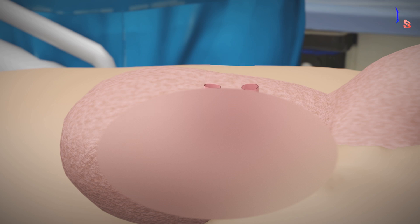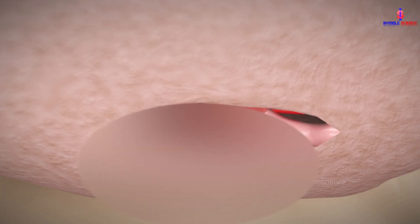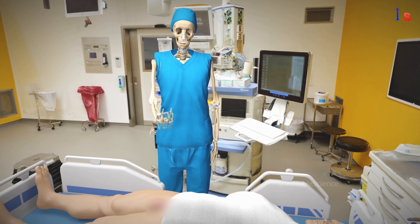Next, we'll remove a small section of the duct and either tie or seal the ends. Similarly, we'll perform the same procedure on the other vas deferens.